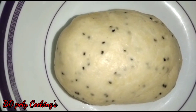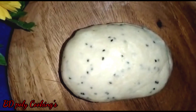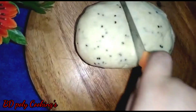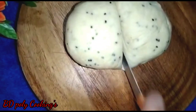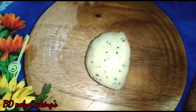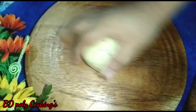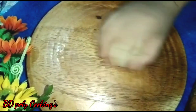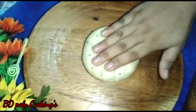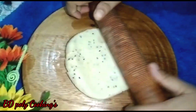After resting for ten minutes, the dough for making nimki is now fully ready. Now take the dough and we will begin shaping the nimki.